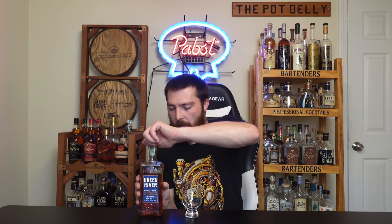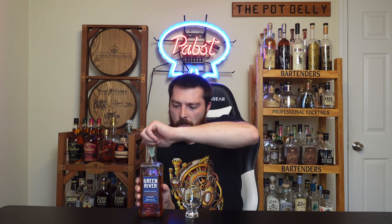I grabbed this during my Bourbon Hudson video for 30 bucks — pretty good price. Let's pop it open, pour it up, and check it out. Want to give this time to air a little bit before I give it a proper review. This is distilled and bottled by Green River; they actually make this themselves.